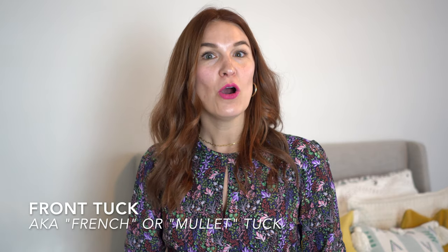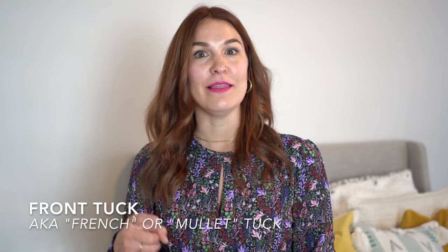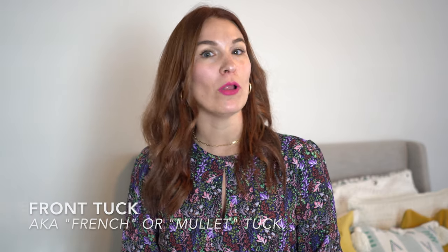If you have ever seen Queer Eye, then you know the first tuck I'm going to teach you — the front tuck, or as Tan from Queer Eye likes to call it, the French tuck, also known as the mullet tuck. It is just a really casual way to define your waist without making it the focal point. It can transform any knit, sweater, or oversized tee from looking bulky into looking more polished and intentional. It also works great on extra-long blouses or sweaters for people with smaller frames, and will visually elongate your legs, making you look taller.